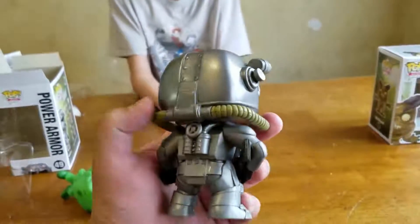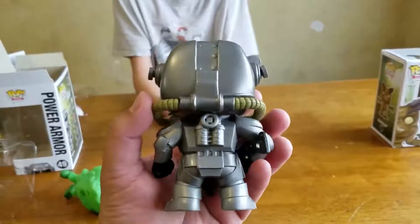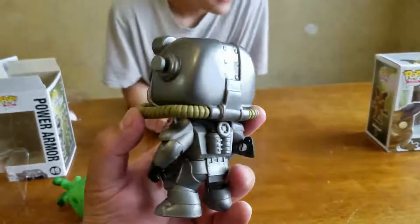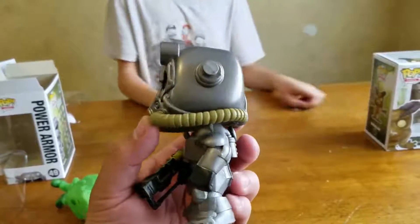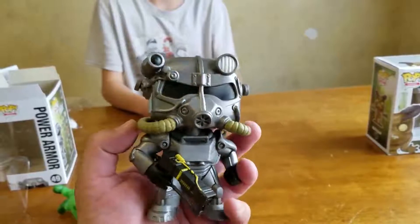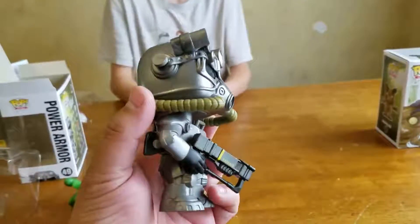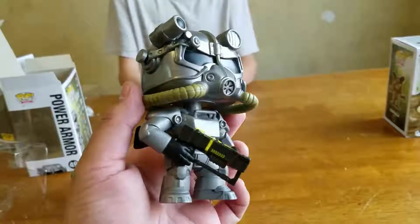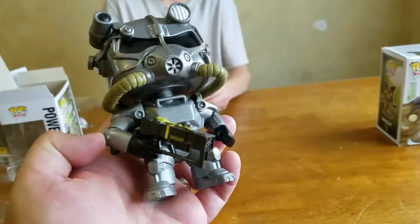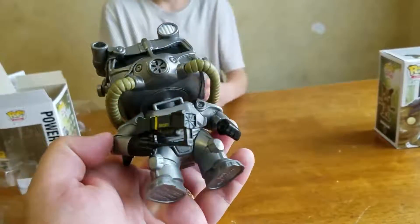You have to use these fusion core things. It looks like the fusion cores are going there on the back, yeah. And mine, whenever I'm walking around very far away from home, mine always runs out of battery. It always runs out of battery when I have a lot of stuff on me, so I can't fast travel. Now he's got a big gun on the front.